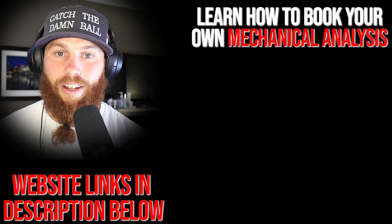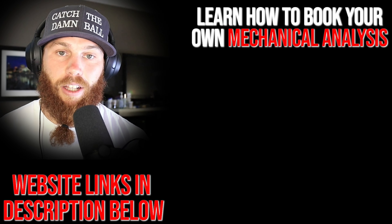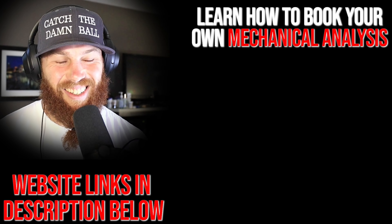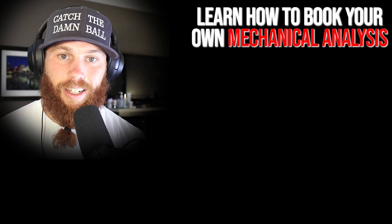Robbie Rowe here. Thank you for watching that video. If you're interested in booking your own mechanical analysis, you can click that link. It'll tell you a little bit about the service and what it entails. Also check out the related video right there if you want to get some more context on that.